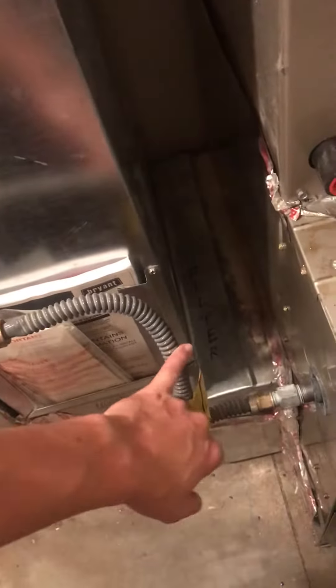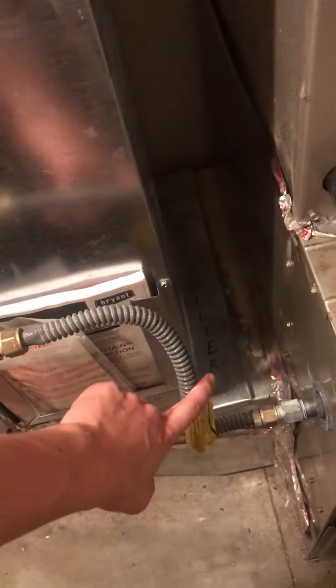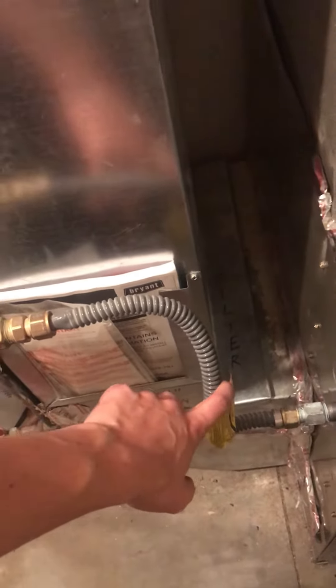We also have a 16 by 20 by 1 filter rack and filter assembly right here. It looks easy enough to change out, but I'll talk to them. We may do a base can and a filter rack if we change out the entire system, or we may just focus on keeping it as is — that's what they're used to.